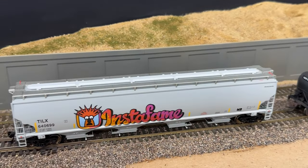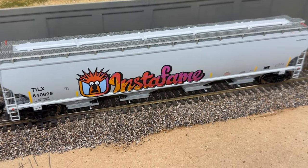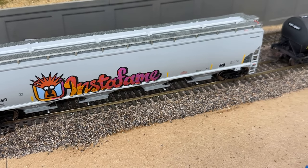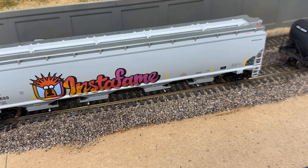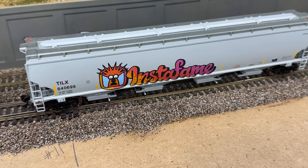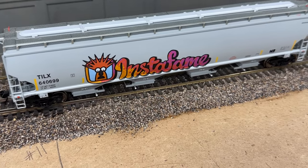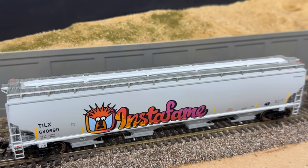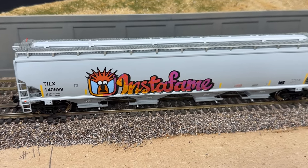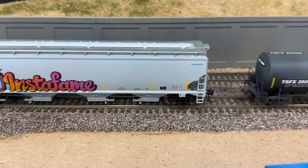Another project of mine is the InstaFame Graffiti. I had those decals made from a file I got off of Fiverr — had somebody put my vision into digital format — then I sent it over to Fusion Scale Graphics and he printed me off some decals.